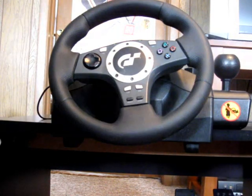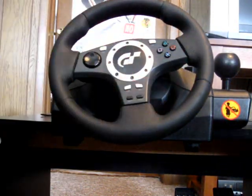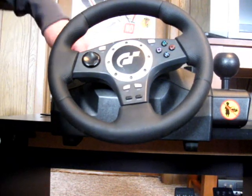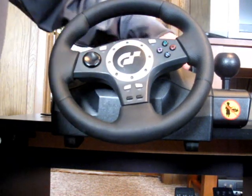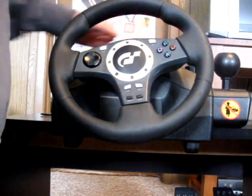This is the GT Force Driving Pro steering wheel made specifically for the Gran Turismo games, as you can see by the logo, and thus usable on the PS2 and PS3.